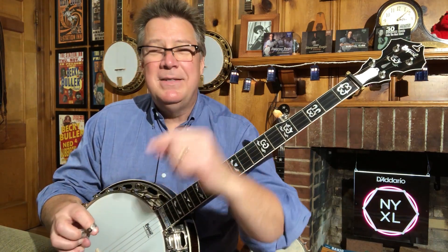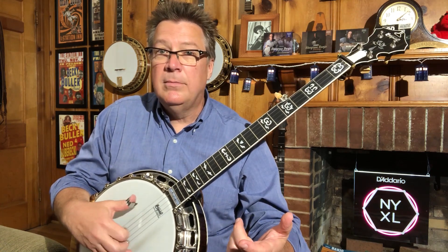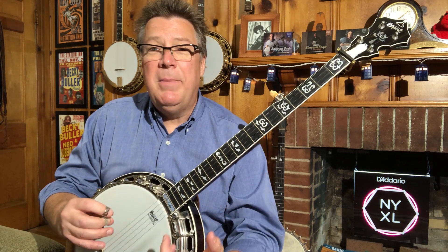Hey there, Ned Lubarecki here for True Fire. This month's lesson topic is rhythm. Playing rhythm on the banjo can mean a couple of different things. A lot of times while the band is playing, the way the banjo keeps rhythm is by playing a roll. The typical way banjo players play rhythm when they're not playing lead or playing an open roll is by doing something called vamping.